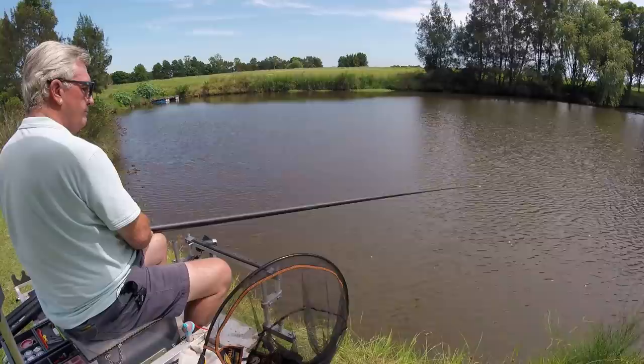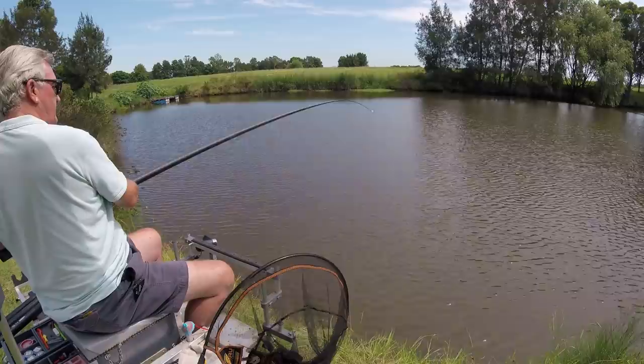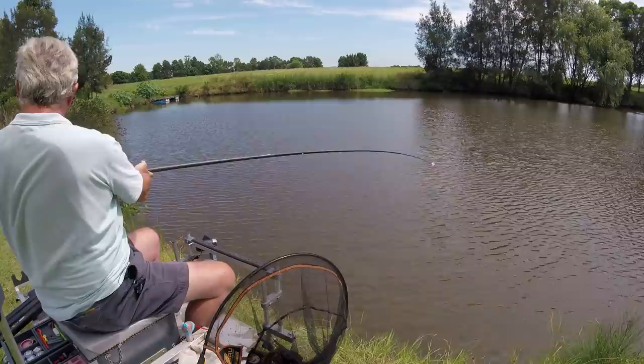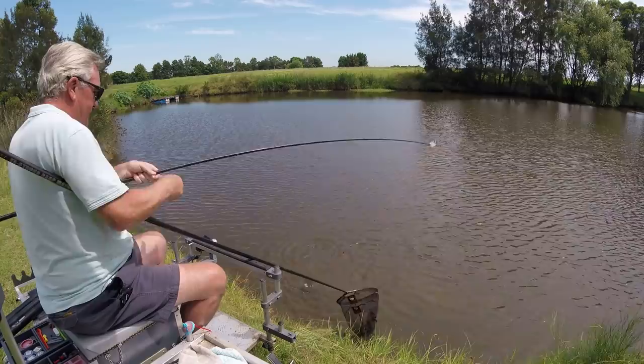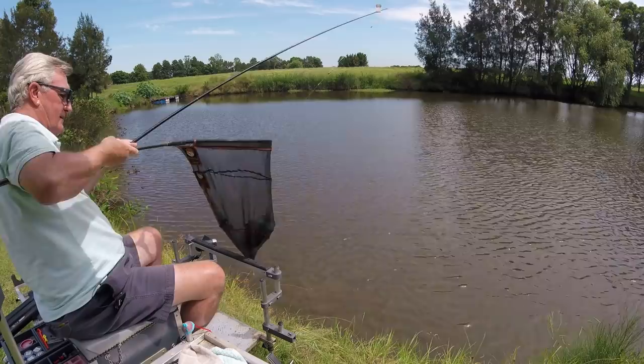I've got a feeling this is another eel - this is just not what we need. This groundbait has got a fish element to it and it's something eels tend to love. Well, not an eel this time - a turtle! I'll catch something in a minute other than these. Get him back in a sec. It'd be nice to catch a fish.